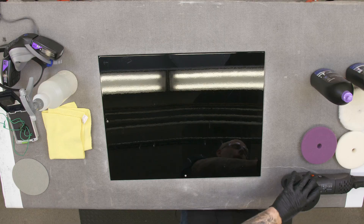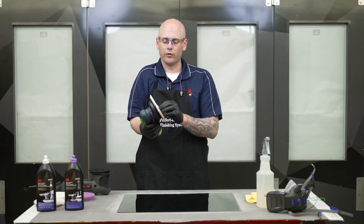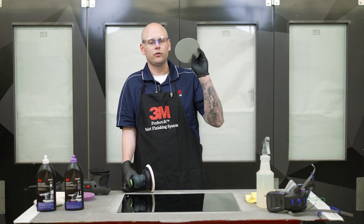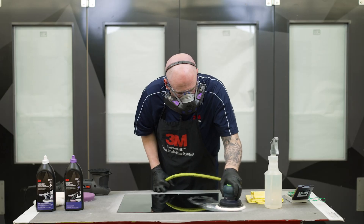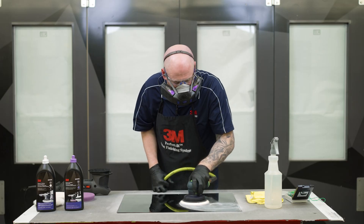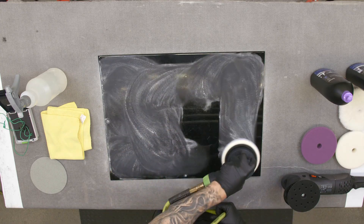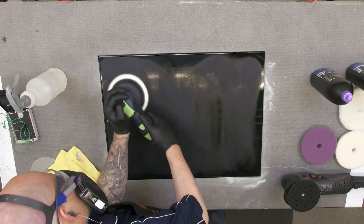For our random orbital system, we recommend sanding with 2,000-grade abrasives, and then eventually we'll move on to a 3,000-grade Trizac pad for our final sanding. I'm going to get my respirator on and get this panel sanded. With our 2,000 grit, we're going to sand this dry. I like to make a quick pass over everything — that will really highlight the orange peel and any defects that maybe I missed with my eye.